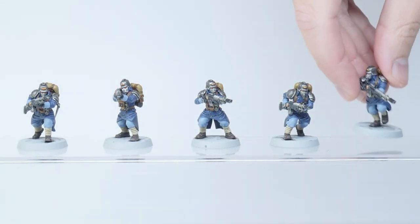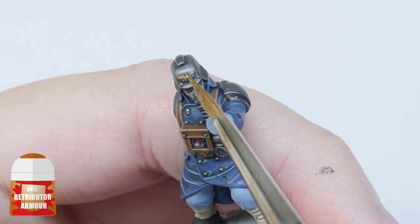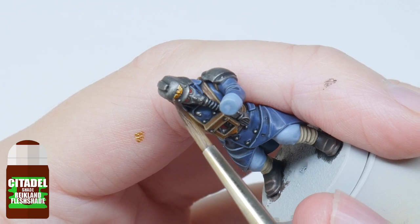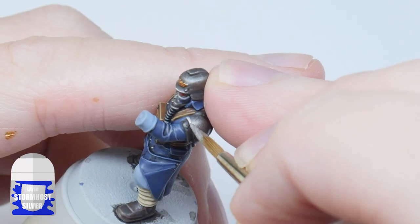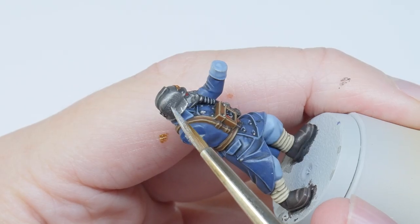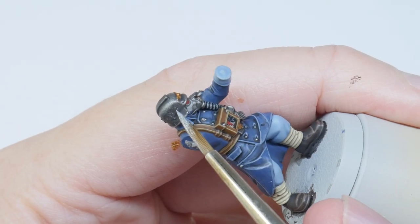To finish off the metals on the miniature, I'm going to start by painting any details you want to be gold with some Retributor Armour, and then give these a wash using Reikland Fleshshade. After that has dried I highlight all the metallic details using Stormhost Silver, and you can add some little scratches here and there if you want to while doing this step.